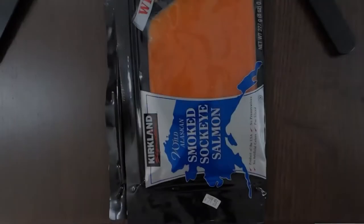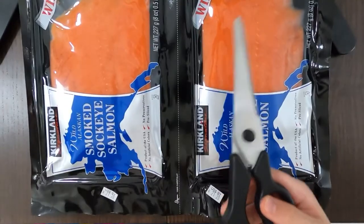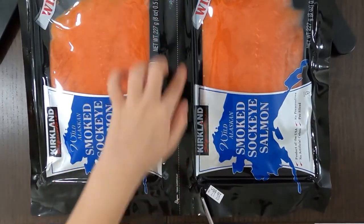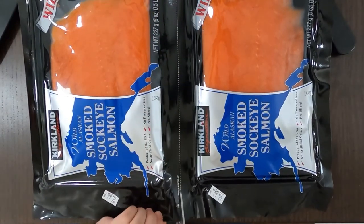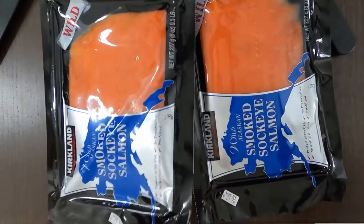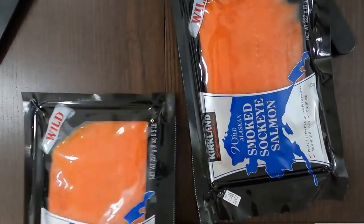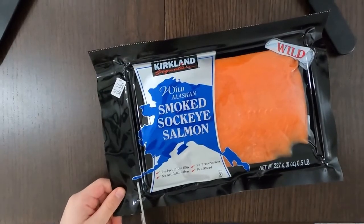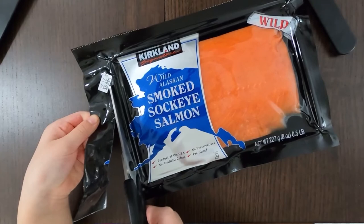Now I'm going to eat it. I'm going to cut it in half because it's a two-pack and there's a line where I can cut it. Done — moving the packet away.